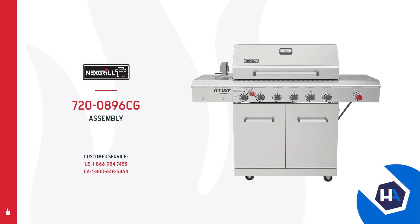If you have any questions or concerns during the assembly process, please call the customer service line on your screen. Let's do this.